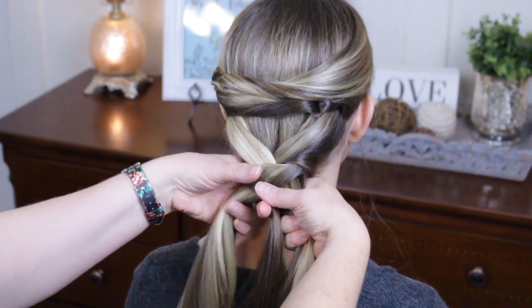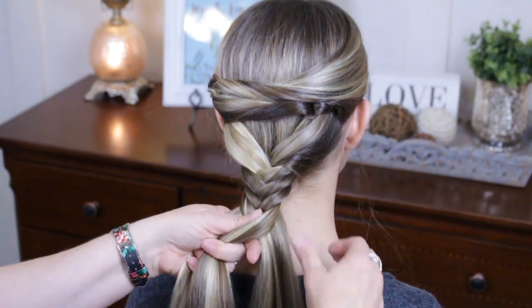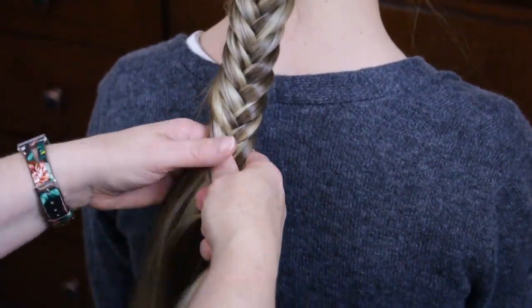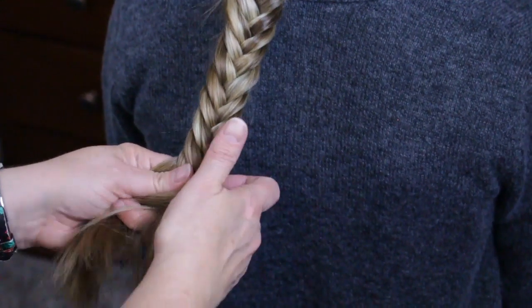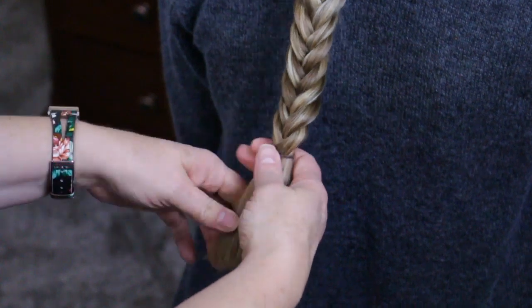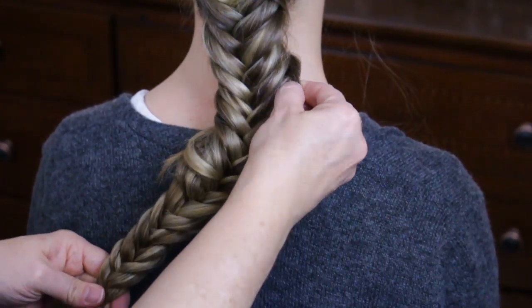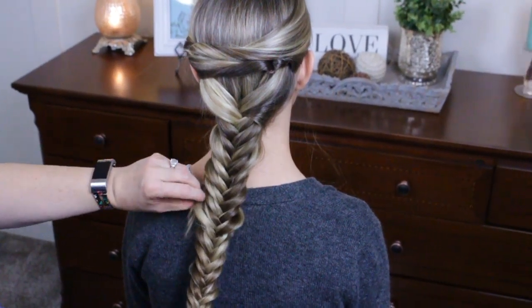Get at least twice as much hair as you normally do. Just take super fat chunks, crossing them over and putting them to the other side — this goes super fast. Once done, stick an elastic down at the end and pull it wide. Because these pieces are bigger you're gonna get more of that loose, full look. Never worry about pulling it out too far, especially if you have layers — just keep pulling it out, because you can always tuck it back in.